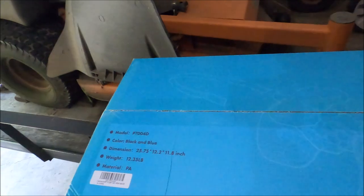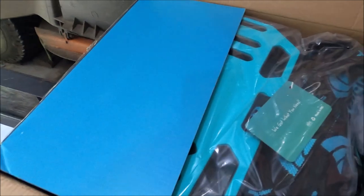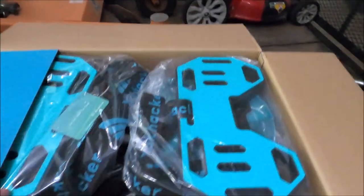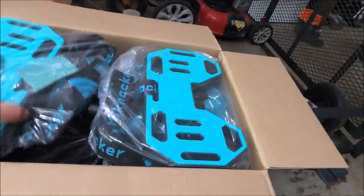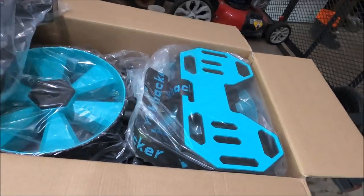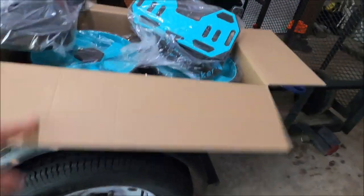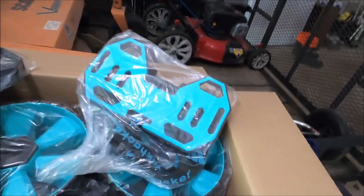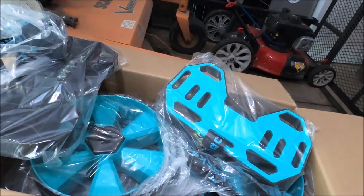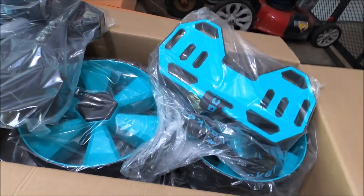It says no tools required, so we're going to find out. It did come with these straps. It looked like it had mounts where you had to mount little clips to the kayak to put the straps on to hold it in place. I don't want to do that — I don't want to drill into the kayak — but I'm going to get it all set up and check it out.